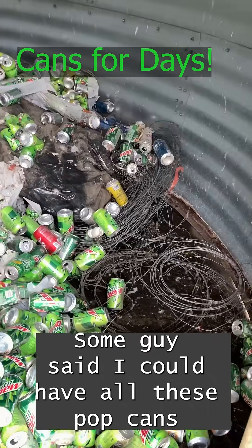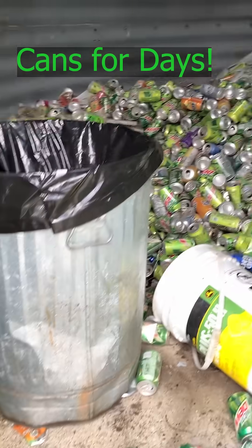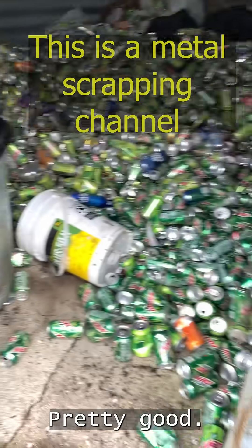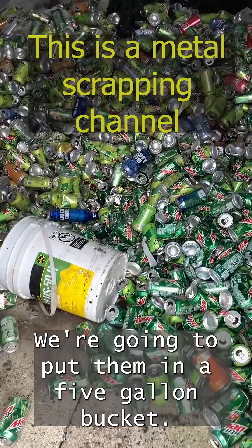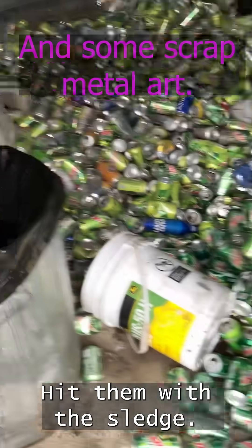Some guy said I could have all these pop cans if I cleaned it up. This is a size reference. We're going to put them in a five-pound bucket, hit them with the sledge, and put them in there.